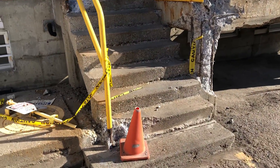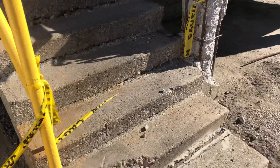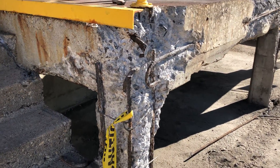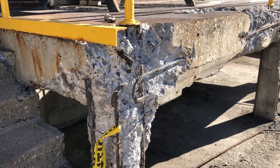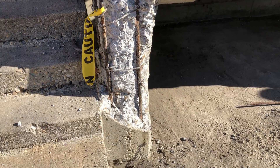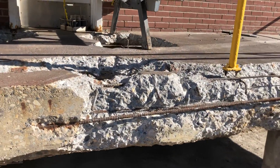Hey guys, have another concrete restoration video for you using our TF Structural Concrete Repair Mortar. This is a good video to show more of the structural capabilities of this material and how you can take a concrete structure like you're seeing here from a very badly deteriorated state back to a fully restored functioning concrete structure.